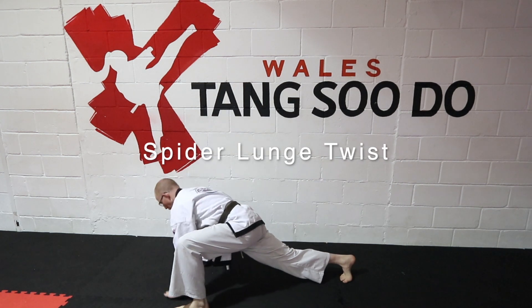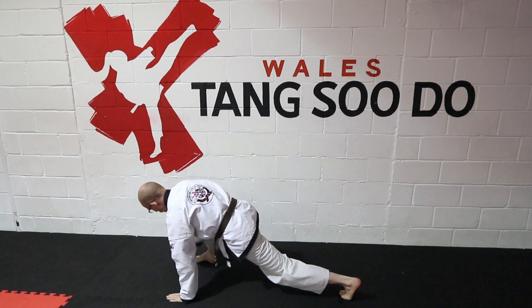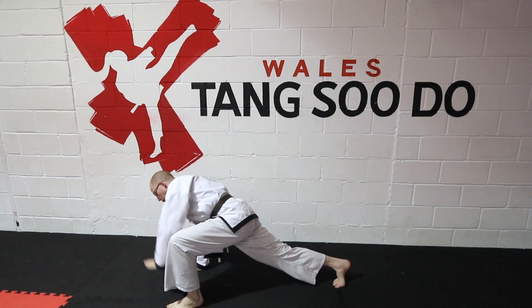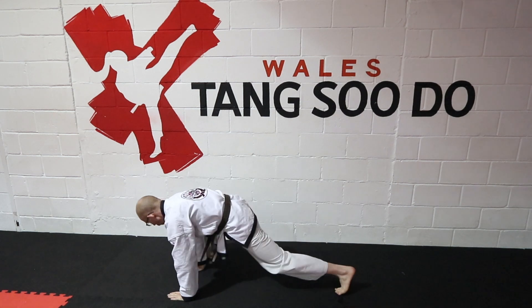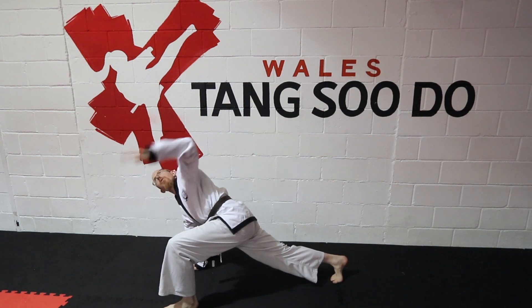The next exercise: you're going to be in a plank position and bring one leg forward to the outside of your front arm — like a spider lunge. Then with that same hand you're going to twist into a twisting lunge. Bring your hand back down, bring your leg down, and repeat on the other side. I'm going to do this for five reps, though you could do this for longer or to a time limit.